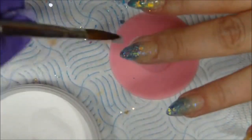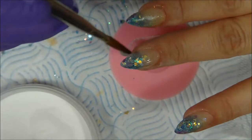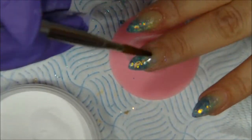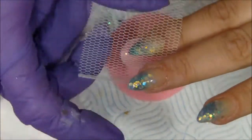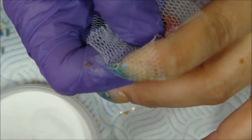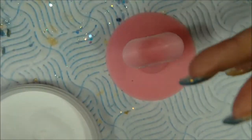Over that I will cap all my nails with clear acrylic, and then I will go over with the netting. I do a very thin layer of clear acrylic — just enough to cap the glitters and seashells and also to be able to engrave it with the netting.